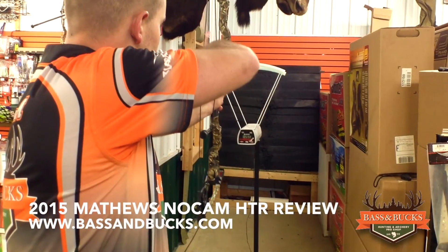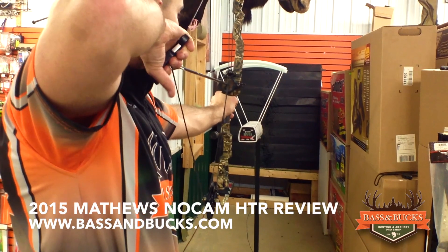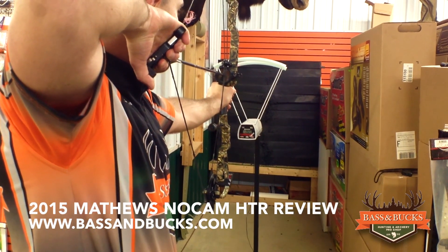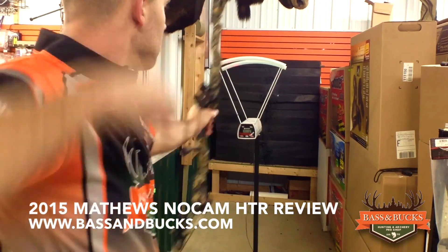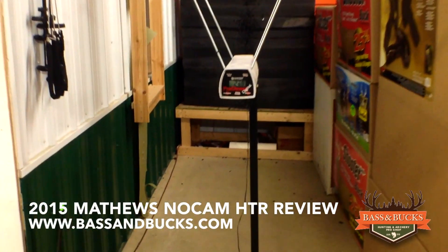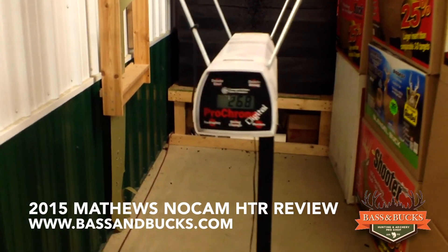Randy, ready to go shoot this? Let's go. With a 28 inch draw, 85% let off set at 59 pounds, and shooting a 350 grain arrow, the 2015 Mathews NoCam HTR came in at 268 feet per second.